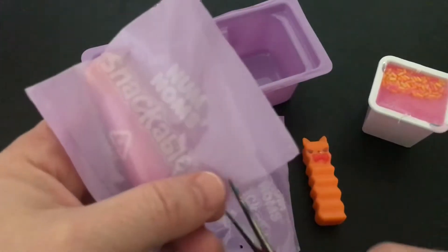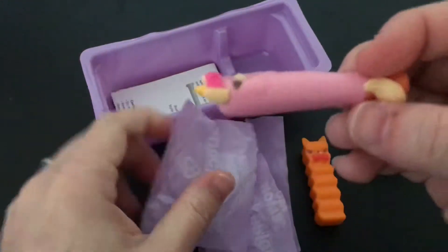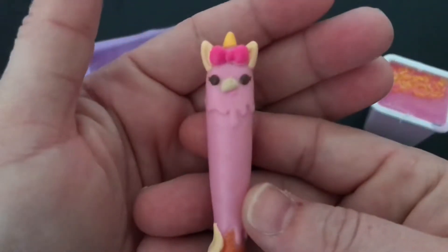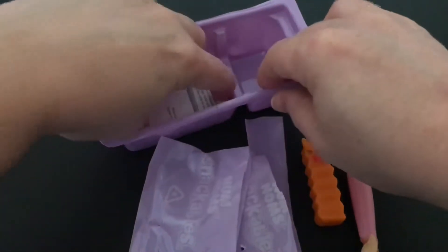And our second big dipper is a unicorn, oh my gosh. How adorable is that? I love it. It's perfect for this channel, oh my goodness, so cute.